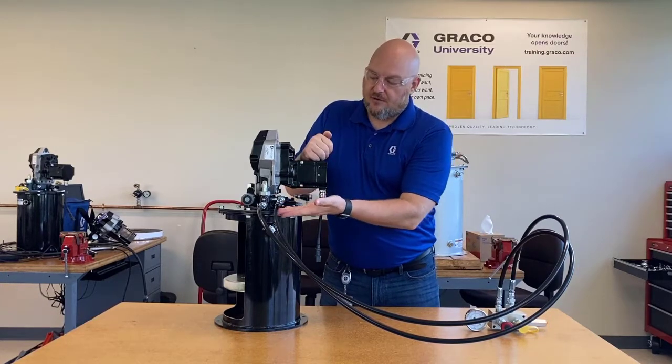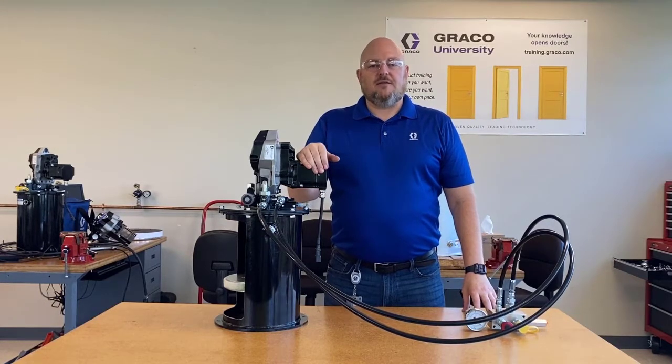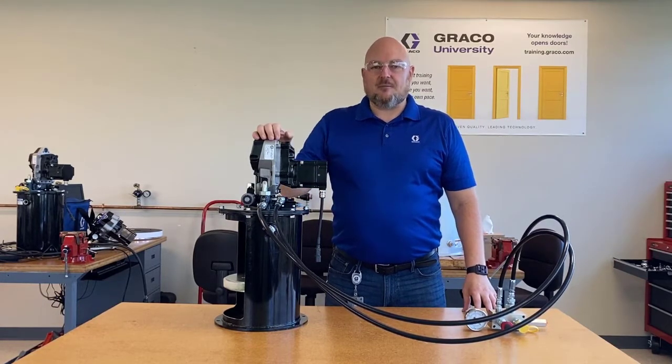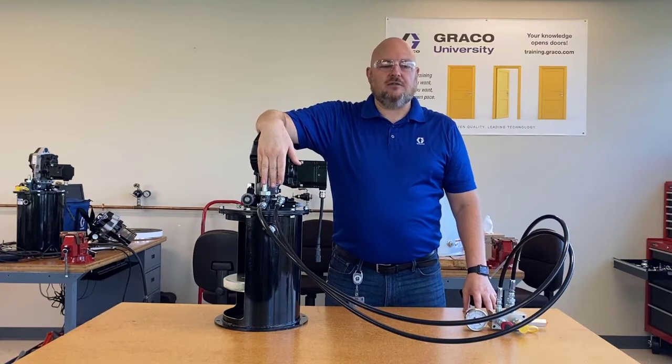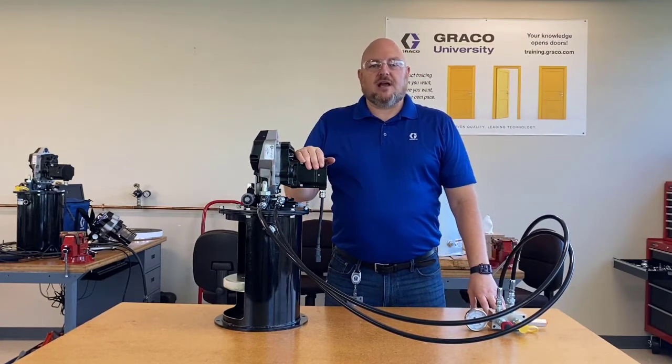That's really all there is to it — it's pretty straightforward. You just need to know how to get the plug out, put on a street elbow, and run your hoses together. Hopefully you found this video informative and helpful. If you have questions about the compact Dynastar pump, the autofill shutoff valve, the remote fill manifold, or any other Graco product, please reach out and contact us — we are always happy to hear from you.